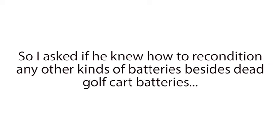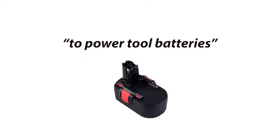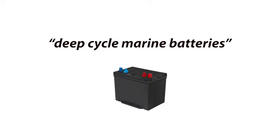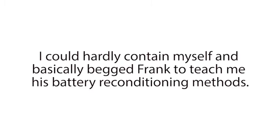When I asked that, his eyes lit up and he proudly exclaimed, 'I can recondition almost any kind of dead battery. Anything from car batteries, to power tool batteries, to laptop batteries, to cell phone batteries, to rechargeable batteries. Even solar power batteries, deep cycle marine batteries, and forklift batteries. Plus a whole lot more.' Right away, I knew this was the solution I was looking for. I could hardly contain myself and basically begged Frank to teach me his battery reconditioning methods.